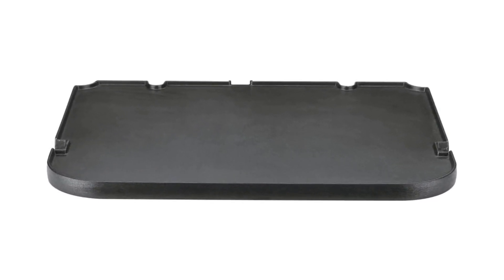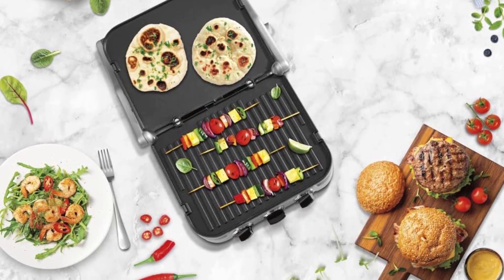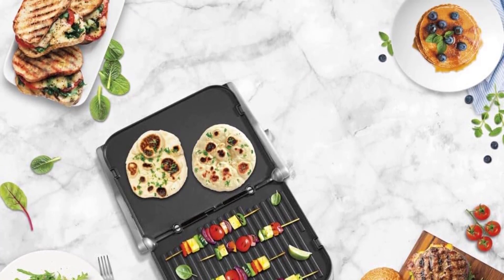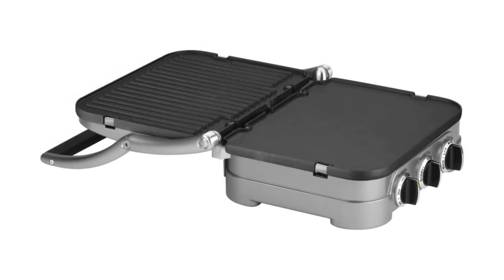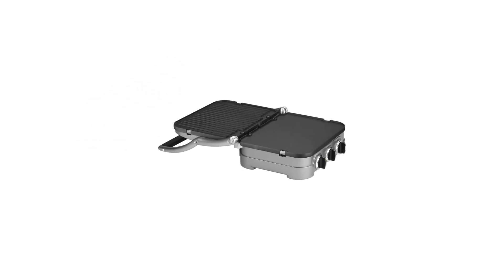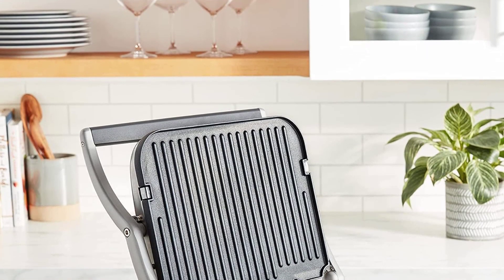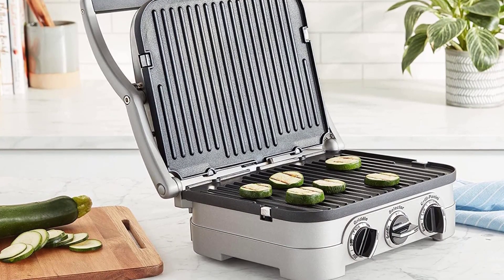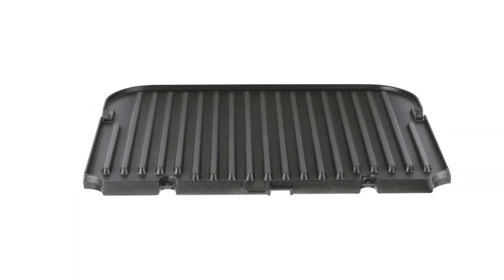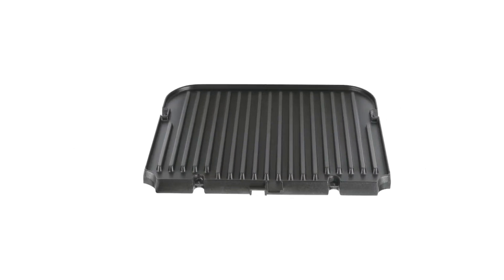When testing the machine, the variation in heat levels stood out. Cheaper models tend to simply turn on and off, but this one allows for low heat — helpful when grilling a thicker sandwich, to make sure the inside becomes hot before the bread gets too dark — as well as medium and high, which both worked well for simple grilled cheeses. It also has a warm setting, useful for re-melting cheese without re-toasting the bread.